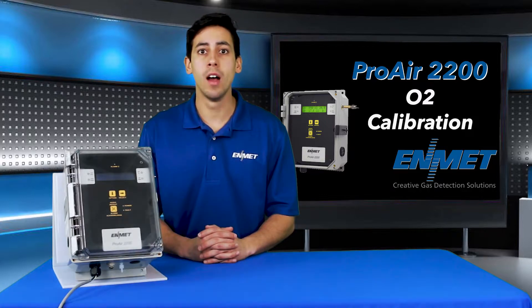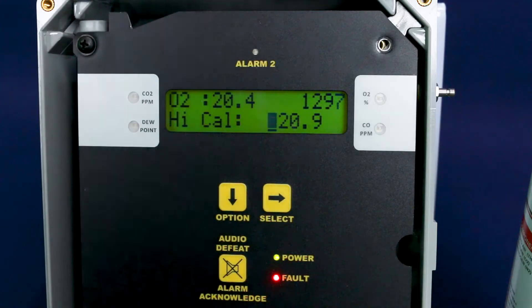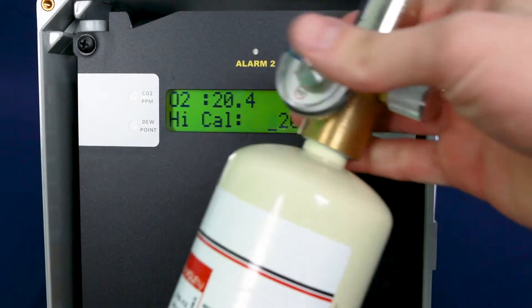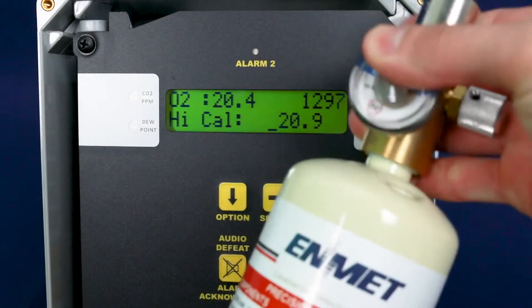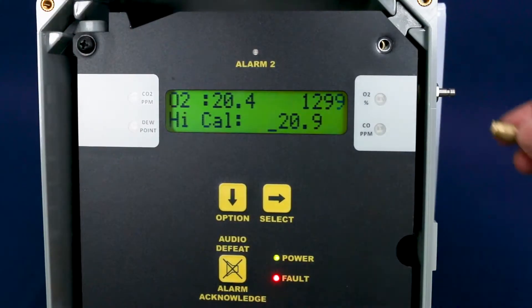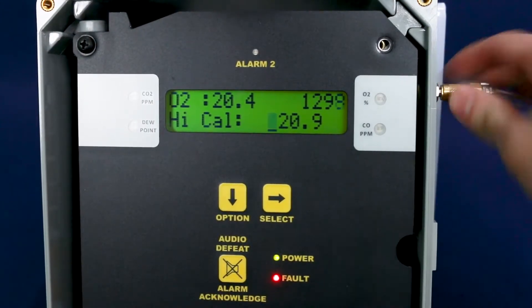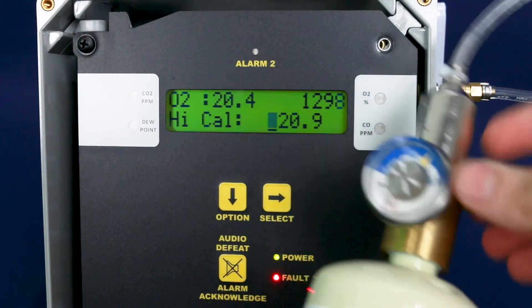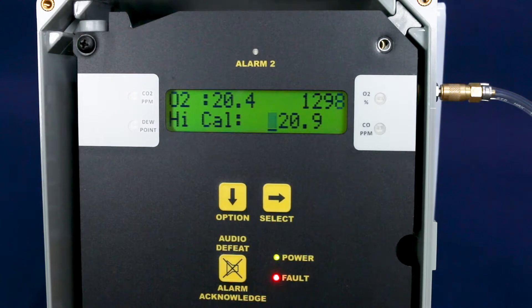You will see 'high cal' on the bottom row of the display. Your sensor signal should be stable at this point if still connected to your standard compressed air supply after the initial 15-minute warm-up. If you are using the 20.9% O2 calibration gas cylinder, attach the cylinder to the calibration regulator assembly and connect the regulator to the instrument inlet, then open the valve on the regulator to apply clean air. Allow the signal to stabilize for at least two minutes.